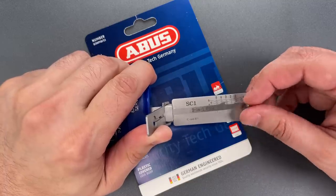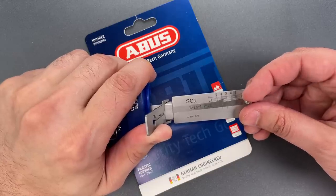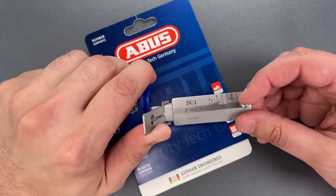Little click out of one. Nothing on two. Three — little click there and we just dropped into a false set.